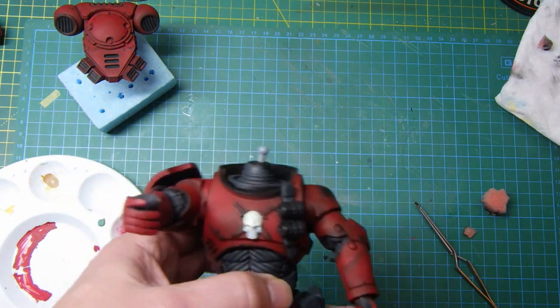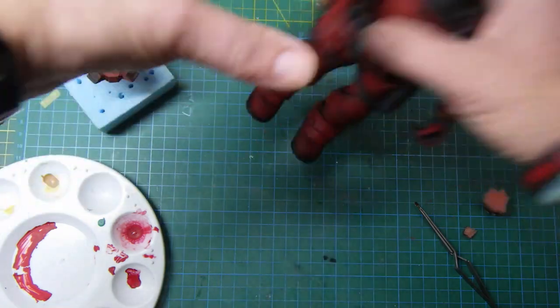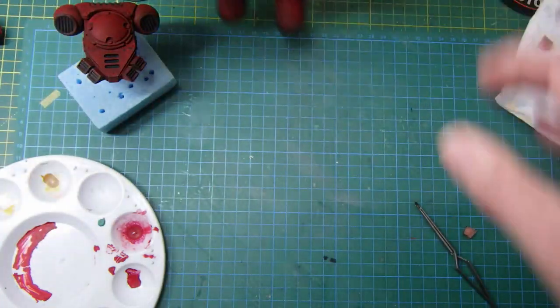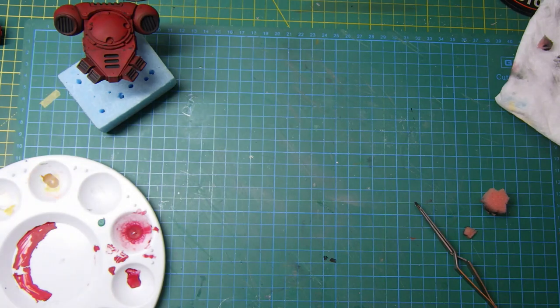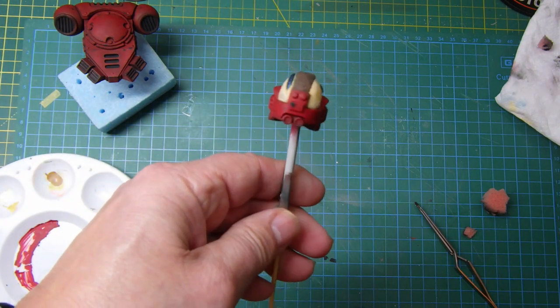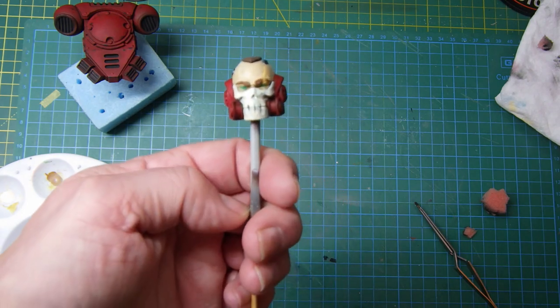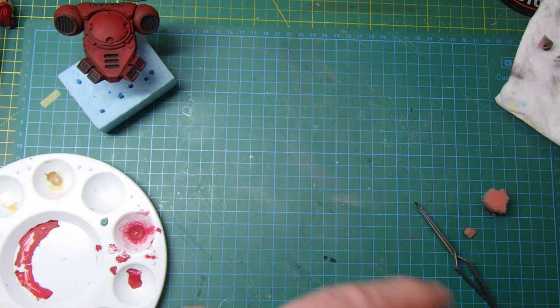That's pretty much where we are at the moment. Thanks for watching, and I'll see you on the next one. I've got some interesting updates — I've done the head and got it basically painted, and we'll look at that in more detail in the next video. Bye for now.